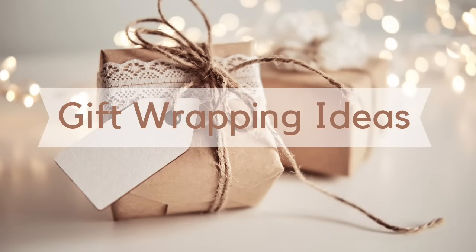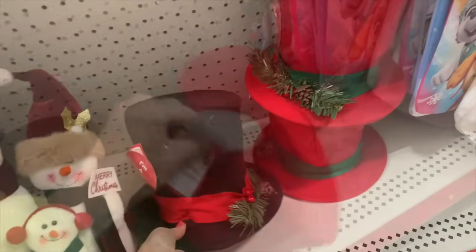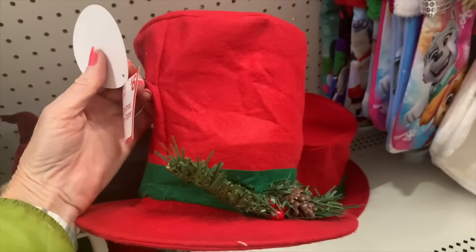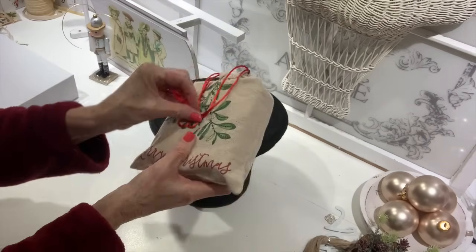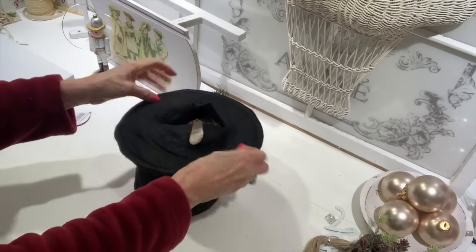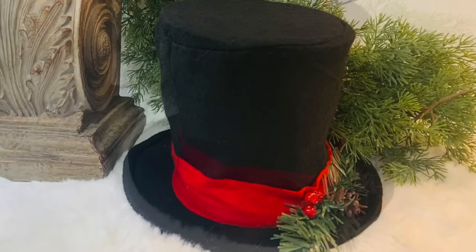Here's another unique way to wrap a gift: at Dollar General they had a snowman hat tree topper — originally $6, available in red and black. I also want to show you these little fabric bags, which came three to a pack for $3. Take a little snowman hat — it has an opening in the bottom — I put my gift in the little bag just to secure it really well, and this bag will not come out of the snowman hat. Now we've got a great little gift to give to someone and they can reuse both the bag and the little snowman hat.